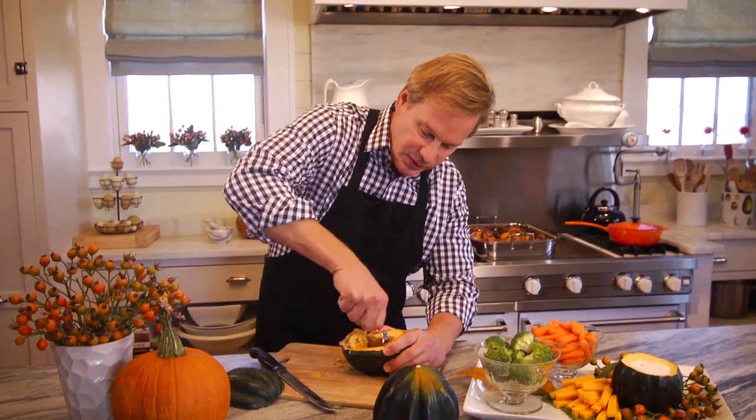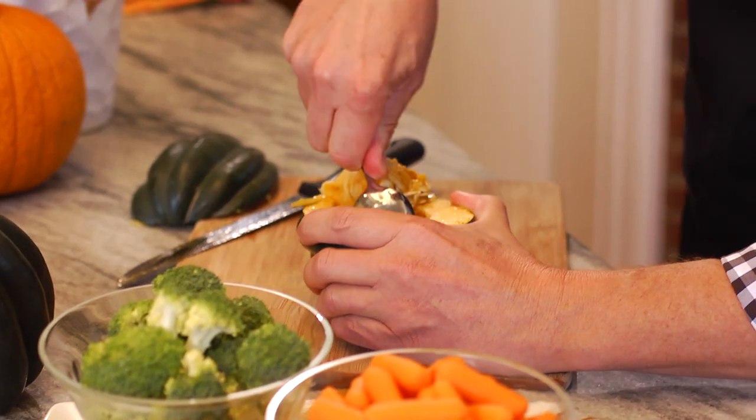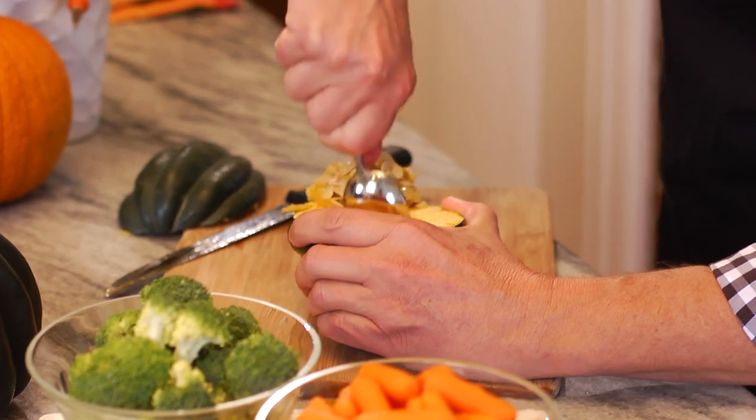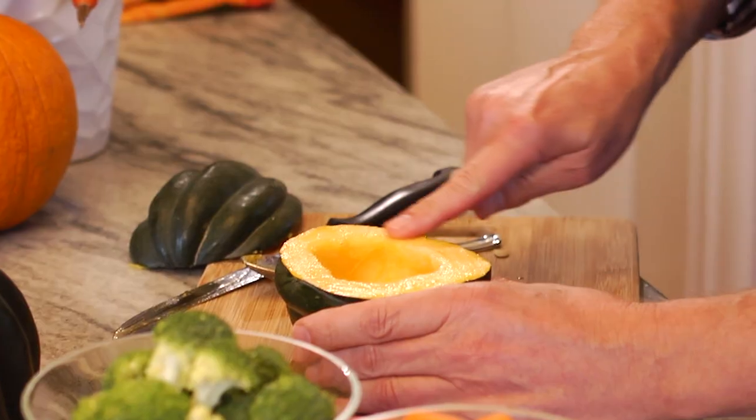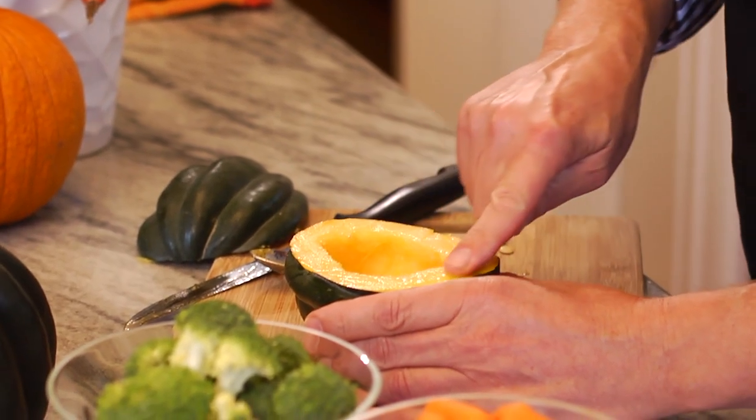Then you just take a spoon and scoop out all the seeds and the insides like this. Now one way to keep the flesh from shriveling — because when it becomes exposed to air it'll begin to shrivel — is just take a little olive oil and rub it on the outside like this, and it'll last several hours longer.